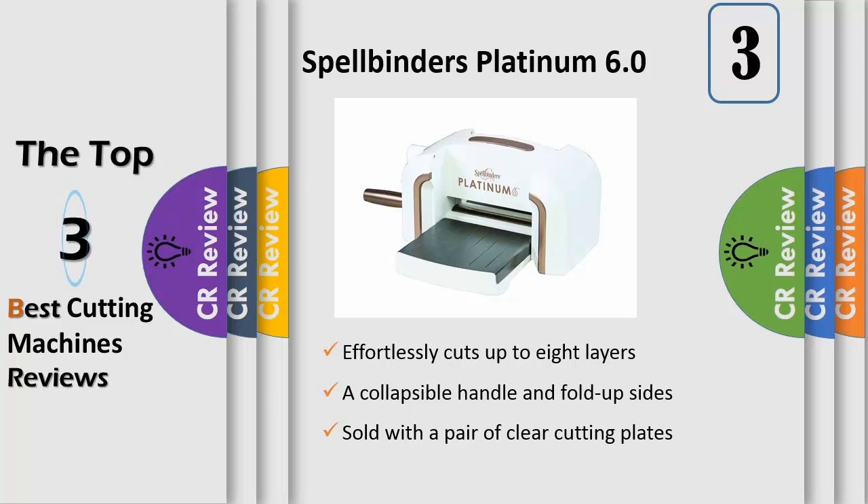The sleek, modern design of the Platinum 6 machine features a collapsible handle and fold-up sides for compact storage. It is sold with a pair of clear cutting plates, standard platform, embossing plate and embossing mat.